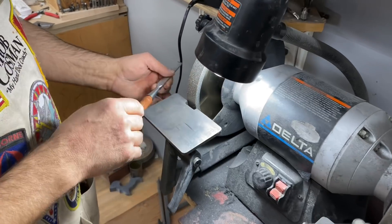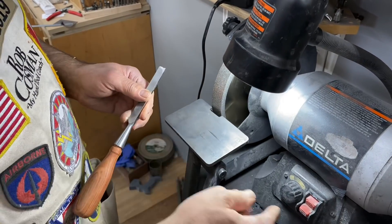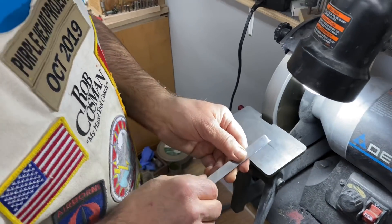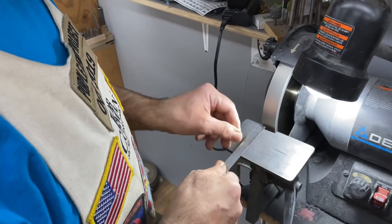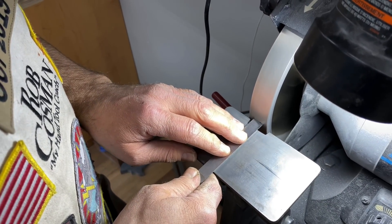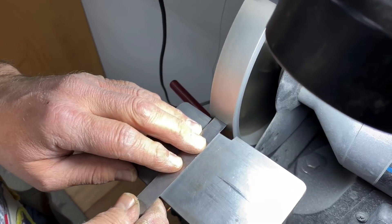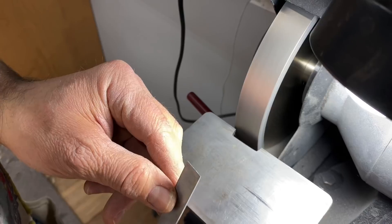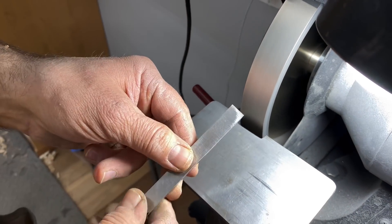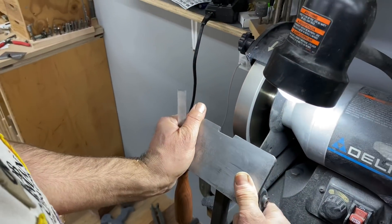Everything works on a cam so it's easy to adjust. You'll see when we turn this around and set it up to 25 degrees. This is a half-inch chisel, so it's narrow enough I can do it by eye in terms of keeping it square. I'll just come in there with light pressure and grind down below all of the nicks until it's square.